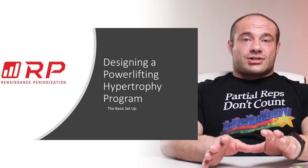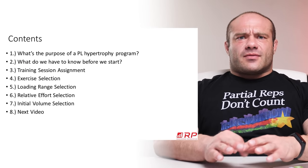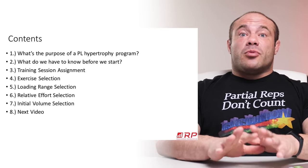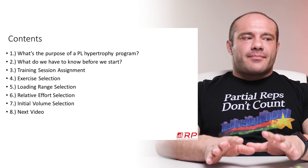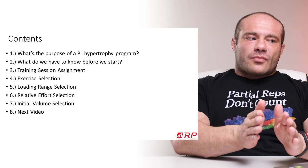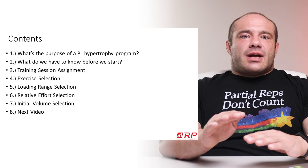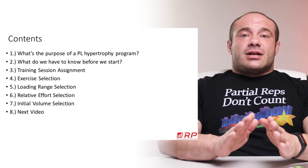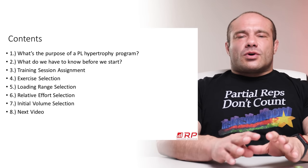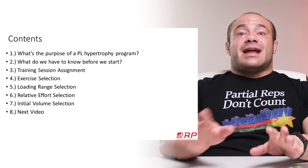So we're going to have a whole bunch of stuff to talk about here. First up: what's the purpose of a powerlifting hypertrophy program? Because hypertrophy is for muscle growth and powerlifting is for strength. Next, what we have to know before we get started in actually building a program, then we figure out where the training sessions are going to be through the week, where exercise selection is going to be within each session, how to select the loading range, the relative effort, and the initial volume of sets.